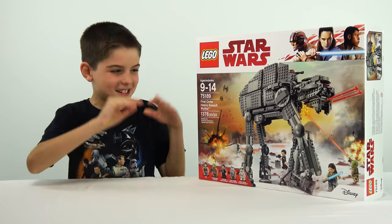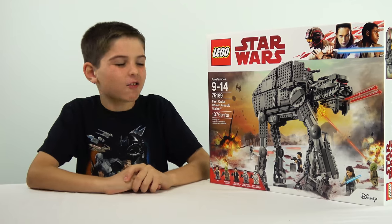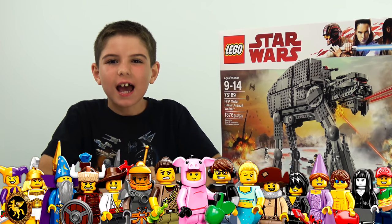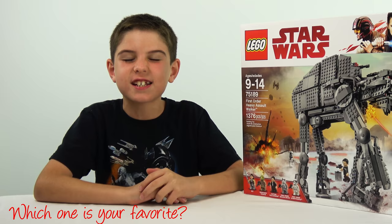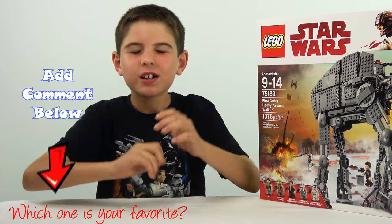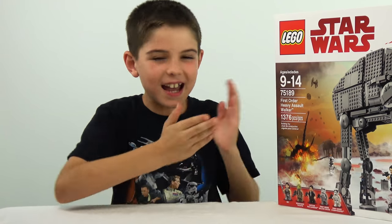Hey guys! It's the Imperial AT-AT! That's not right. It's called the First Order Heavy Assault Walker. Actually, this is a set I wanted the most out of all the Last Jedi sets. And now I've got it! Don't go anywhere — I'll be back in a second to build this AT-AT.